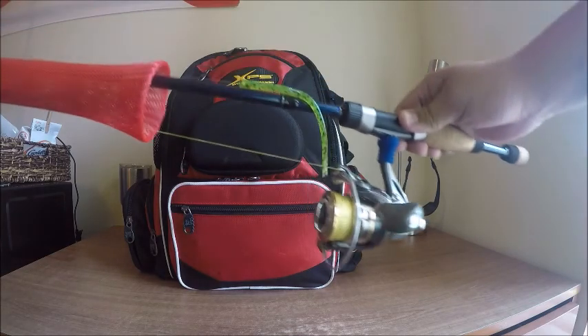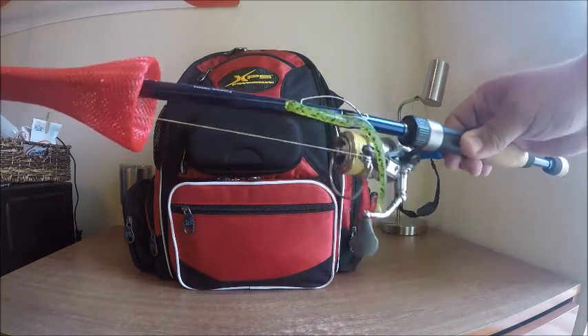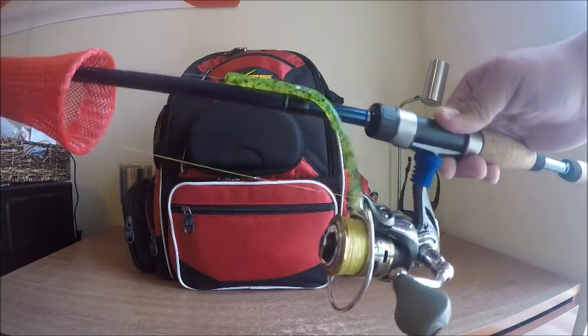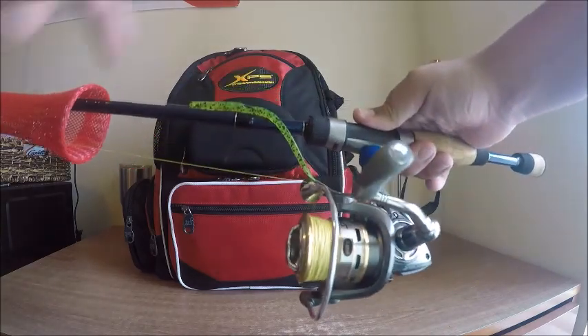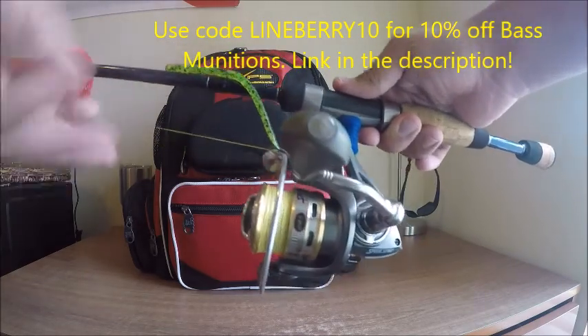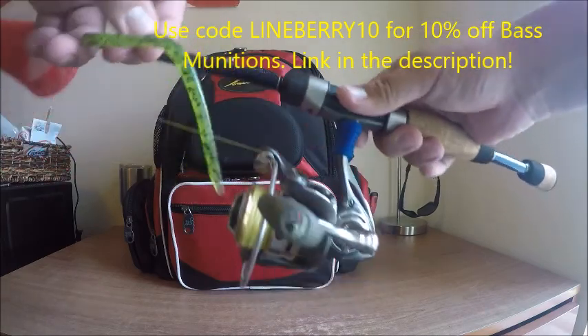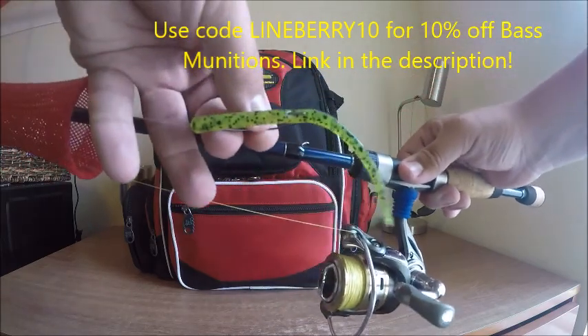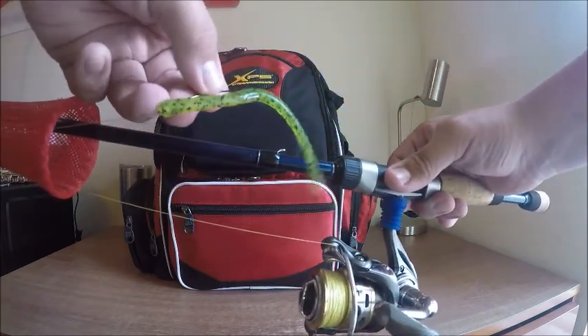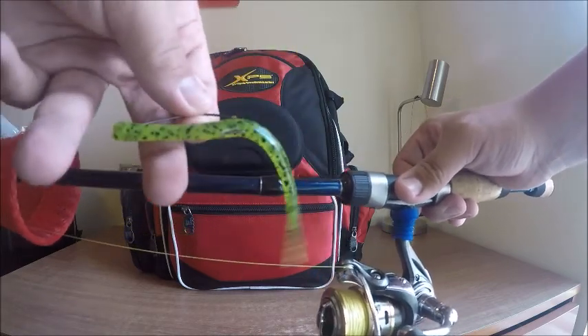The next rod I have is the Kistler Argonne — the medium extra-fast. This is a 6.9 and it's the finesse series. I have 15-pound Power Pro Slick in yellow, and I use that so I can see the line moving. Then I have a Bass Munitions Holston worm, and this is a great drop shot worm or, as you can see, I have it Texas-rigged on a three-eyed hook.